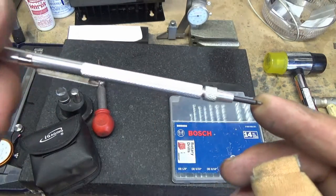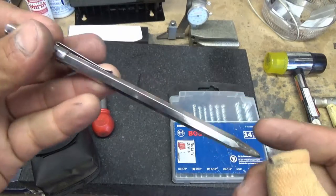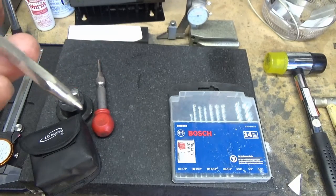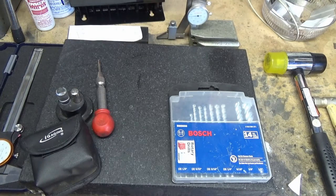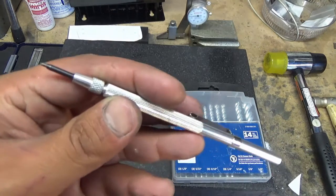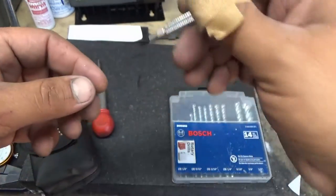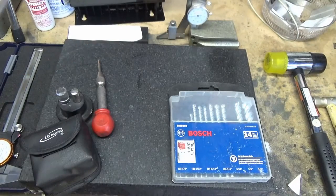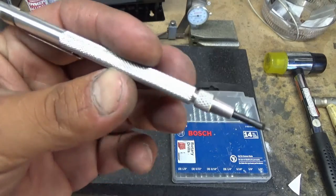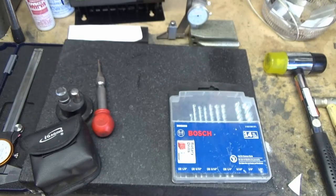Now we've got a scribe. I went to Sears or somewhere and got this cheapo scribe — just hardened steel — but it dulled pretty quickly, and of course it will not scrape hardened steel. This one will. This is carbide-tipped, I got it from McMaster. A nice fine tip, so if you're tracing around something trying to outline it, whatever you need it for — trust me, you will need these. Get the carbide-tipped one. It was a few bucks from McMaster and I'll give you the link.